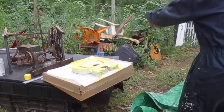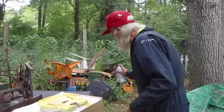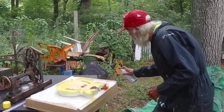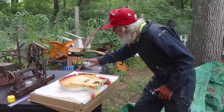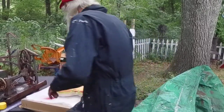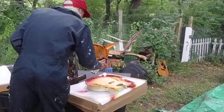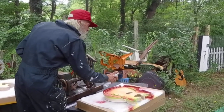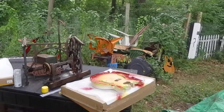Get out of here! Get out — you don't want to spray paint your dog. Here we go with the red. That's my sunburst.